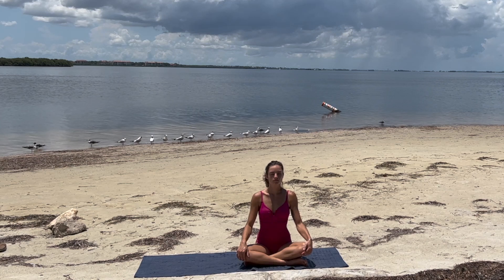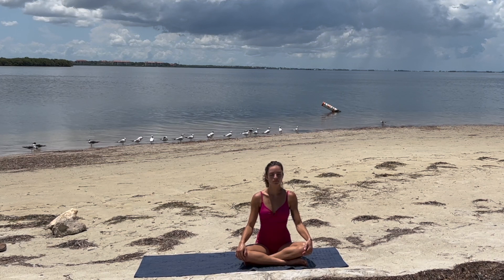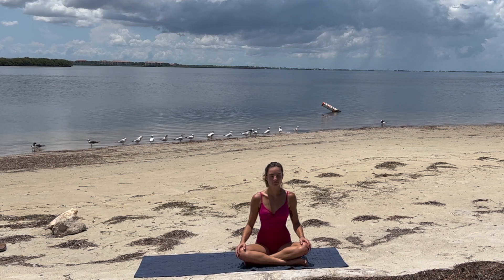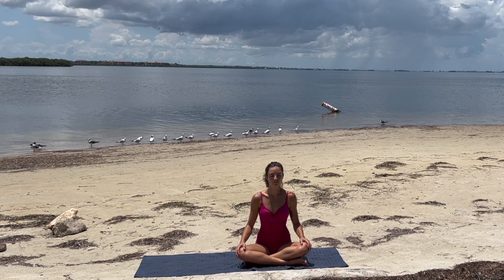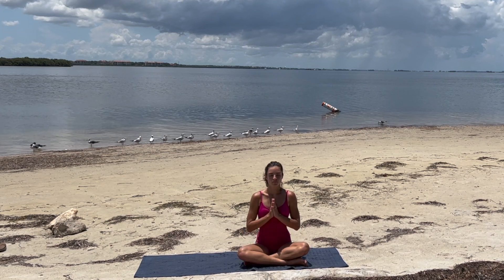Hello friends, welcome back to Yoga with Paige, and welcome to our fun beachside yoga flow. Sitting in a comfortable position, just connecting to the breath. Breathing in through the nose and out through the nose.